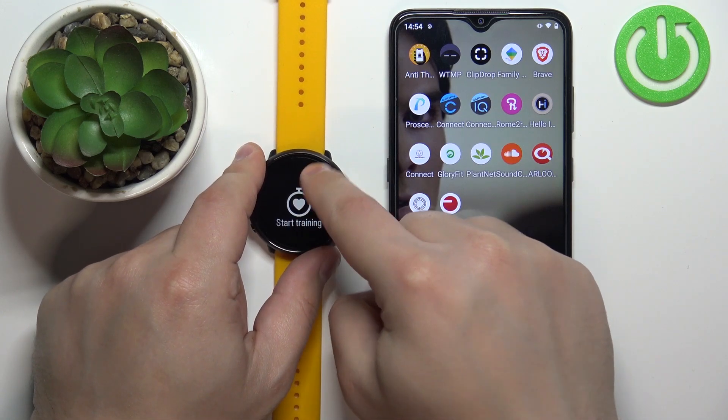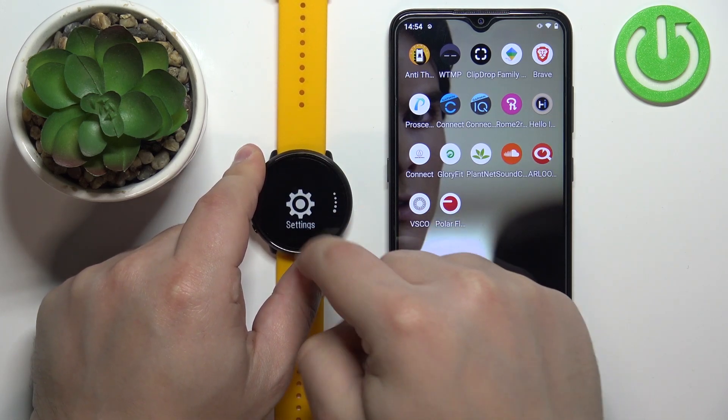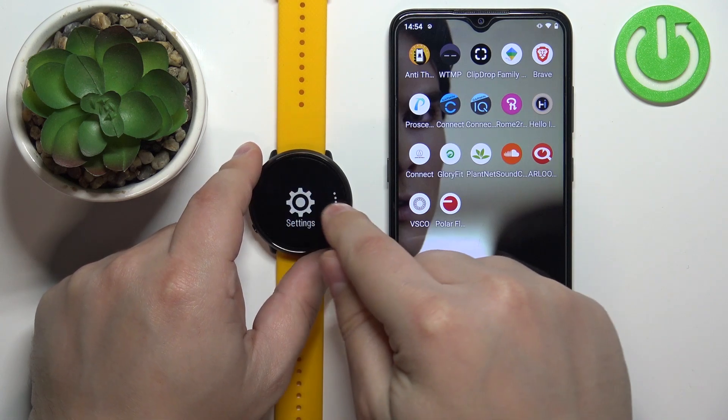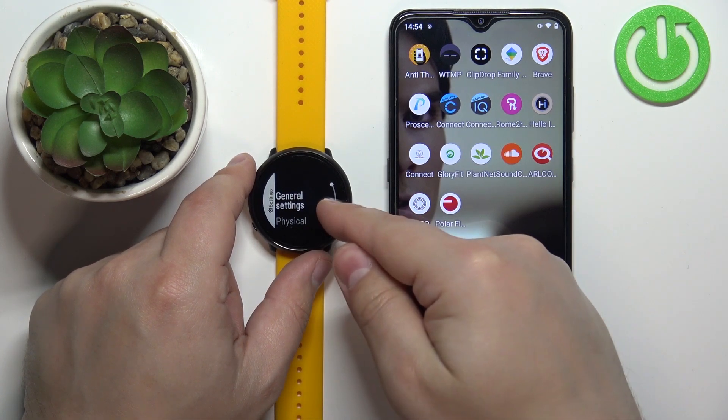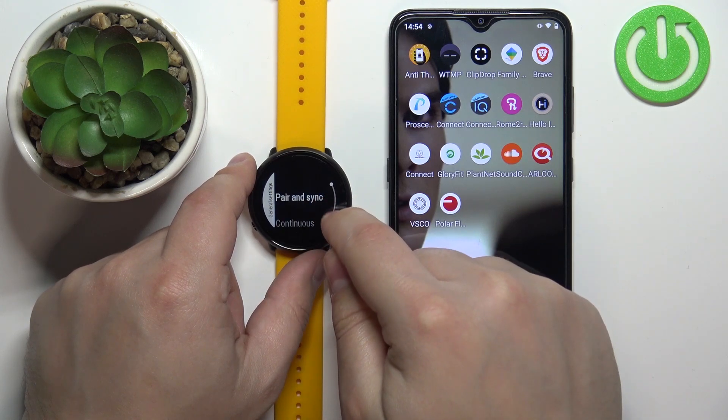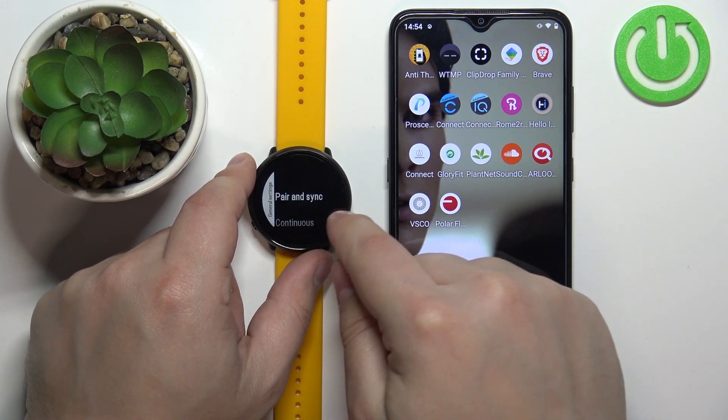Now scroll through the menu by swiping up or down on the screen, find the settings icon and tap on it. In settings, select the general settings option and here tap on pair and sync.